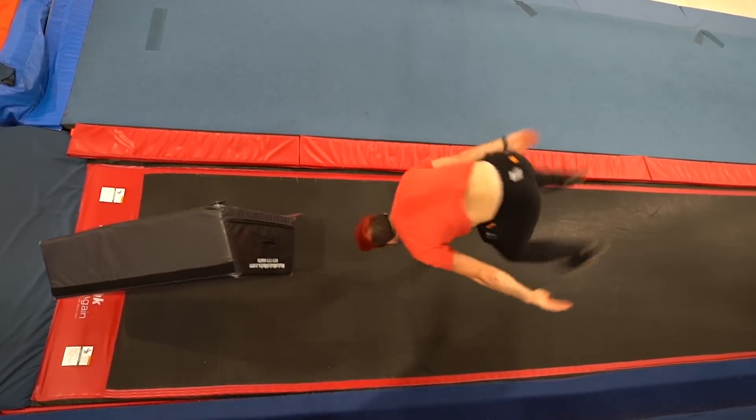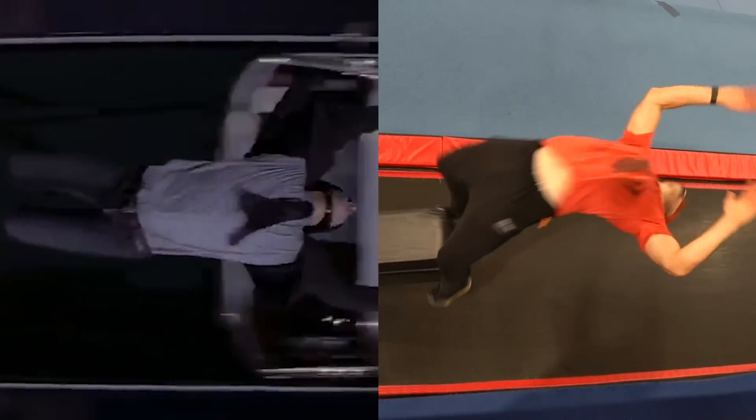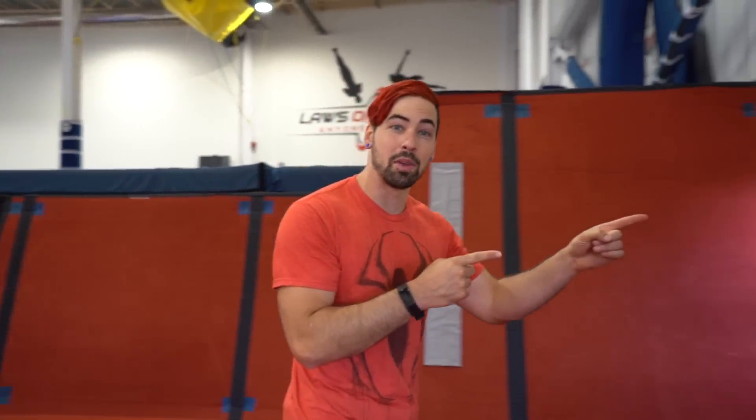Next up we got Spider-Man trying to save Mary Jane, and then he does a back flip off a beam. That trick is called an angel drop, and I'm gonna recreate it off this beam right here.